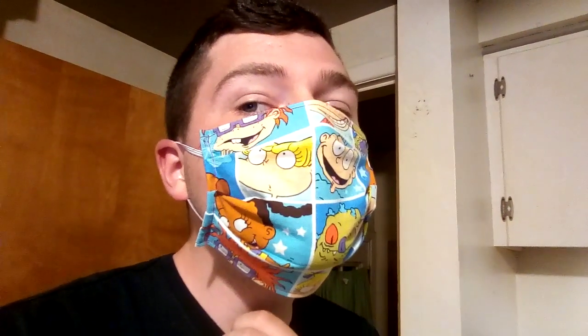Hey YouTube, it's Cody here. This is my new mask — it's a Rugrats mask. My mom made it for me. We got the fabric from Joann Fabrics because I wanted my own custom mask. It has Tommy, Chucky, Angelica, Spike, Reptar, and Susie on it. I don't know if you can see all the different ones.